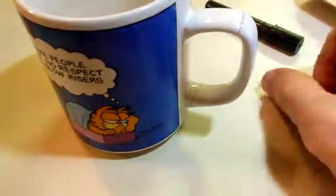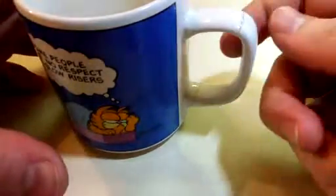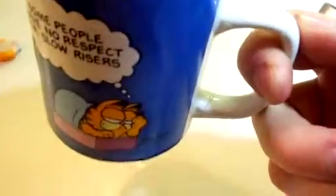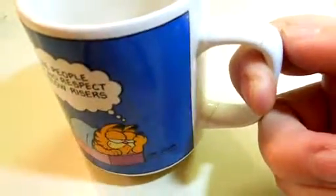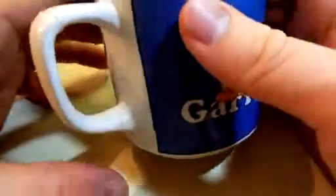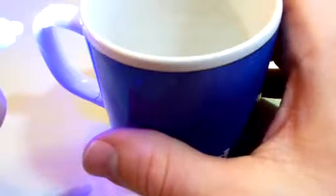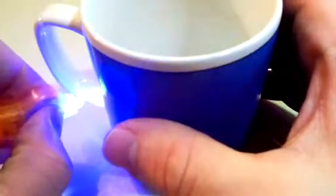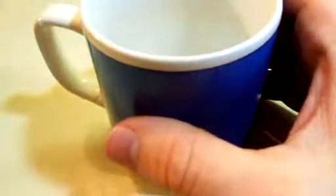And there we go — I now have a fixed Garfield mug that I've been so sad not being able to use. I can pick it up and everything. I'm so happy I have my Garfield cup back and can drink coffee out of it. It's been a long time since I've been able to drink out of this cup, mainly because every time I fixed it with super glue, the super glue failed after three or four washes, and then I'd have to dry it and try fixing it again. It just wasn't working.